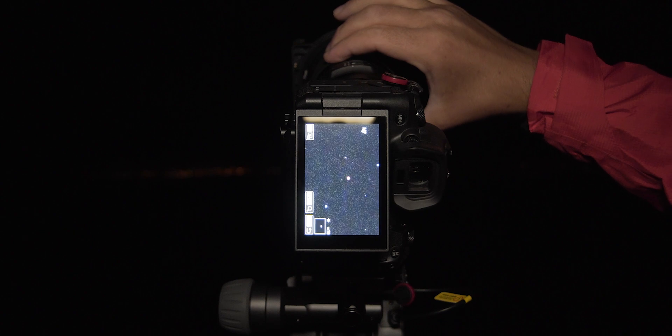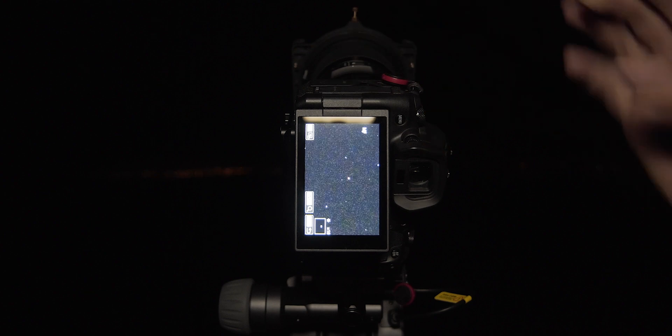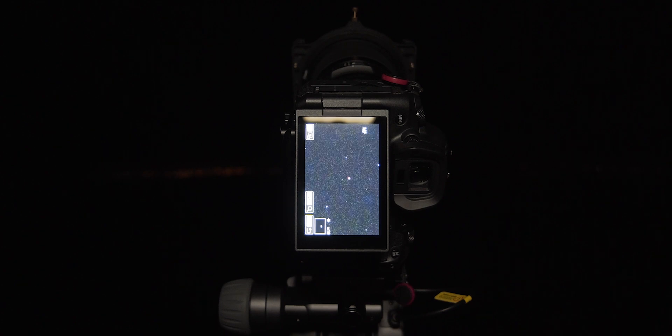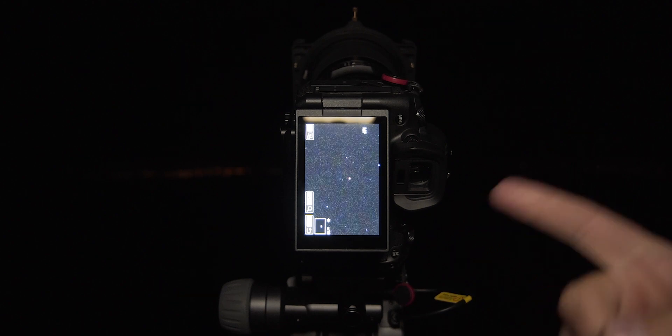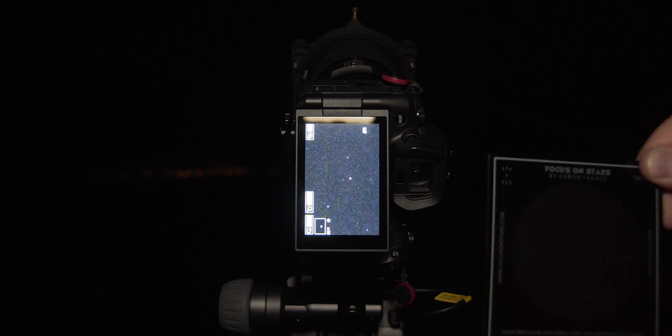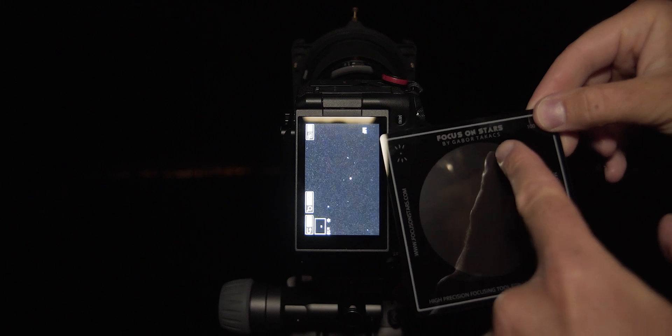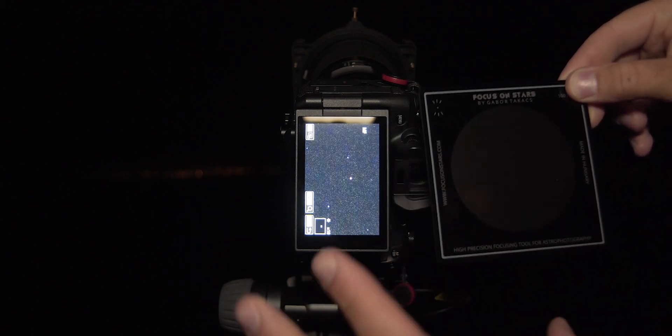Traditionally, you would just try to make the star as small as possible. Probably something like this would be my bet that I am in focus. But let's actually confirm this with Focus on Stars, because testing it another night, I found out that using this traditional method of focusing — which I have been using for a couple of years — wasn't actually perfect focus. So let me put the filter on so you can see in greater detail. This is how the filter looks.